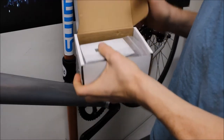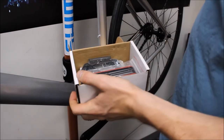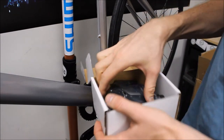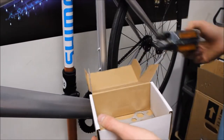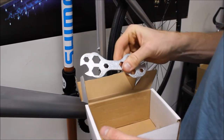Now let's get into the parts box. First thing you'll see is the user manual. Then there's a multi-tool with all the allen keys you'll need. There's your pedals, both right and left, nicely packaged, and another multi-tool for everything you'll need to set up the bike.